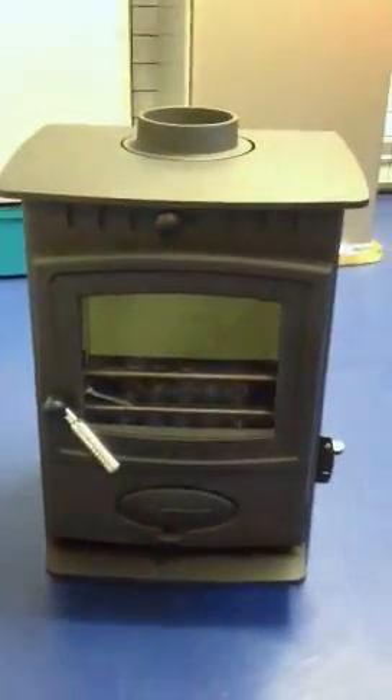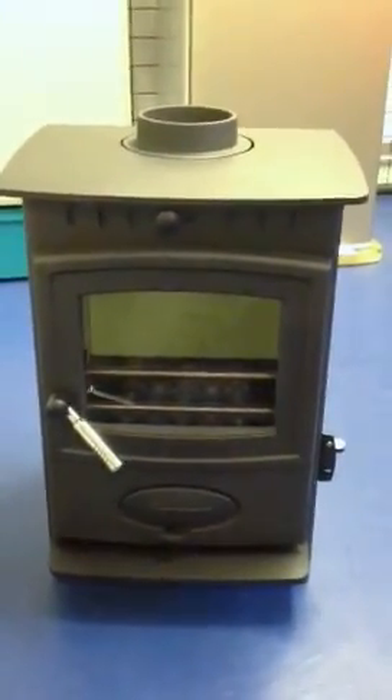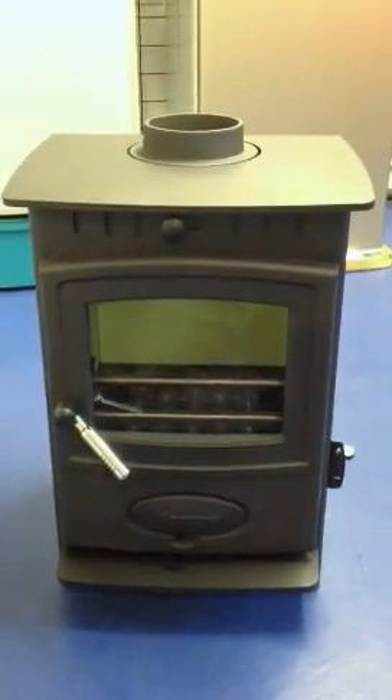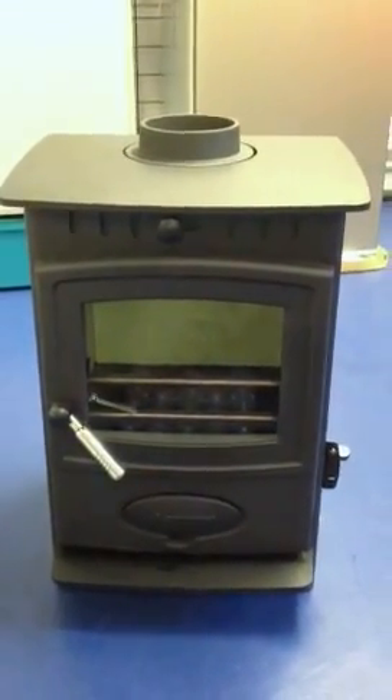Just looking inside the stove, you can see a baffle plate, your fire bricks, and a large fire door glass. So that is the Arrow EcoBurn 5 from Ely Boat Chandlers — you can find that at www.elyboatchandlers.com.